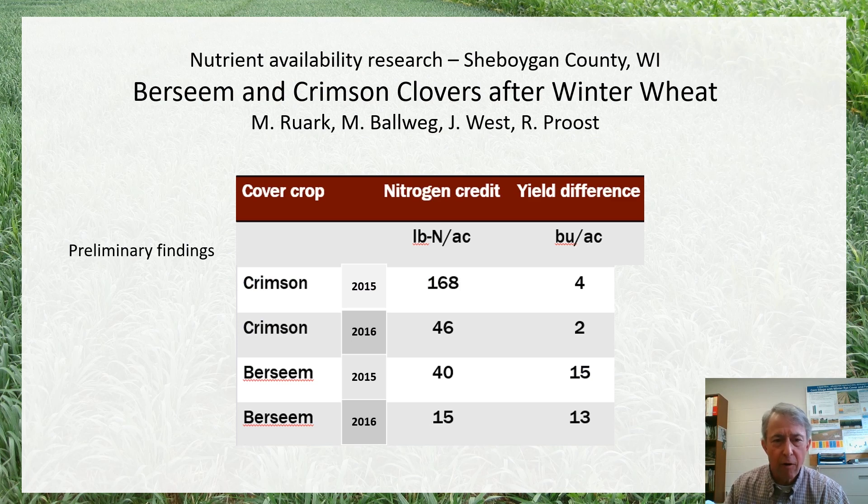For the years 2015 and 2016, crimson clover had a little bit higher nitrogen credit than berseem clover, but a lower yield increase where corn followed crimson compared to where it followed berseem clover. But there was also a fair amount of variability. This seems consistent with some other trials I've seen elsewhere, where either the nitrogen credit is very low, sometimes there isn't one, or it's highly variable.